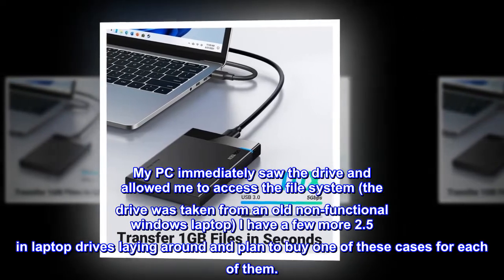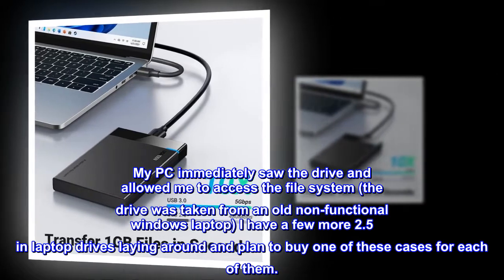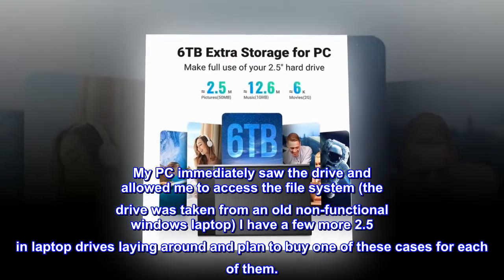The drive was taken from an old non-functional Windows laptop. I have a few more 2.5-inch laptop drives laying around and plan to buy one of these cases for each of them.